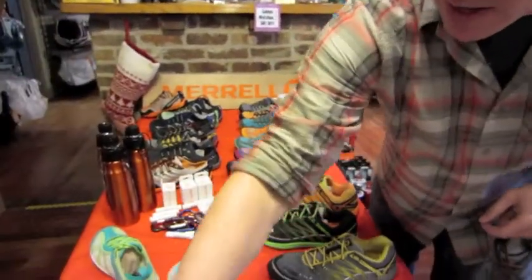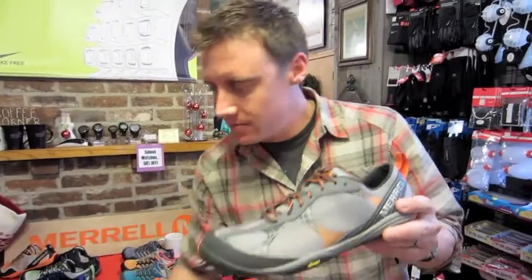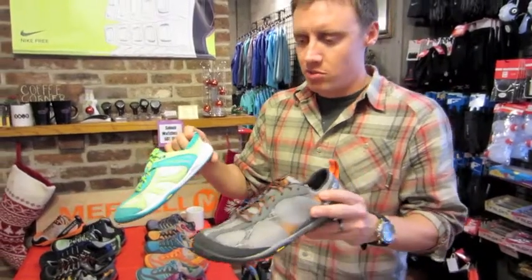What's coming to market now and will probably be an even more positive step is the Rogue Glove for men and the Dash Glove for ladies. These two styles will actually be available in February, so we're pretty excited about it.